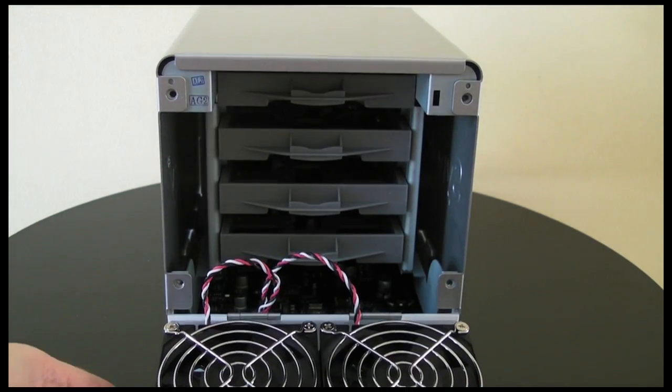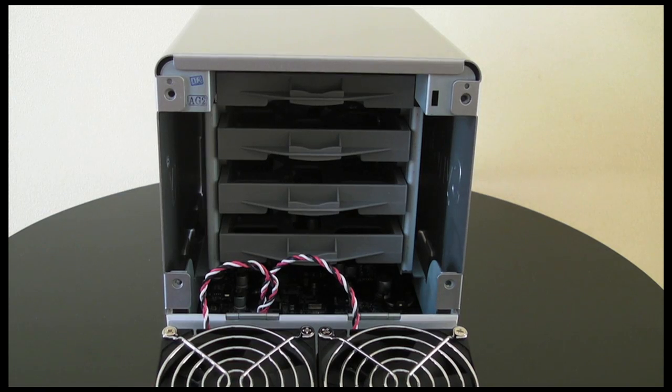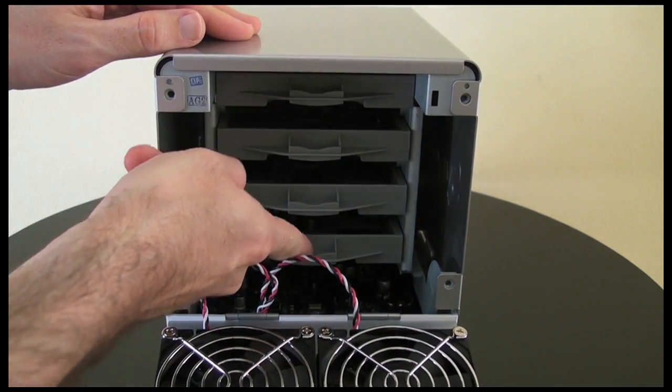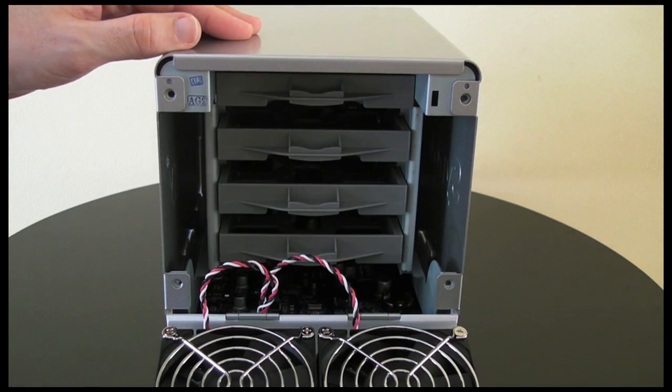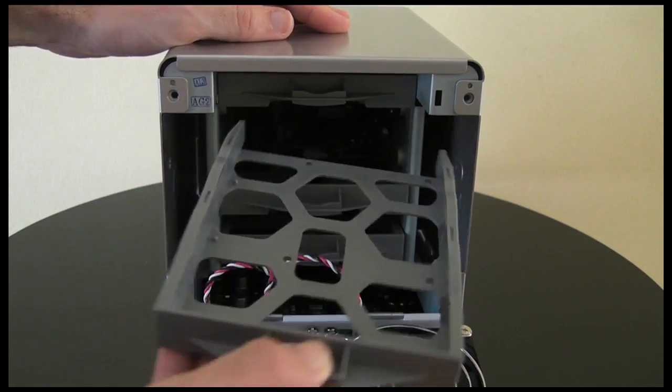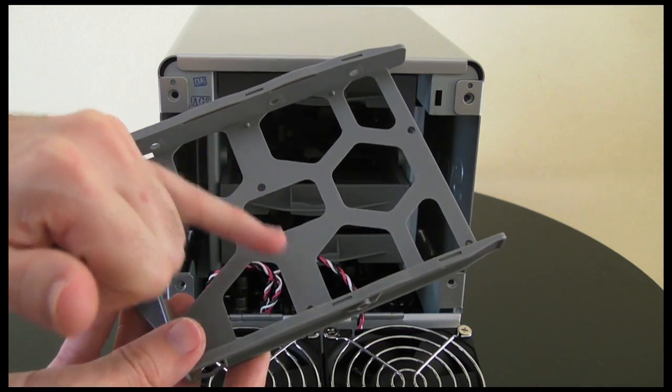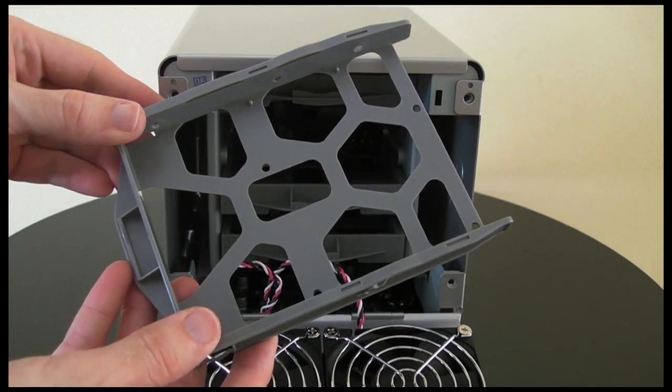So once those thumbscrews are removed you just lower this bottom panel, and without removing this outer casing you can gain access to all of the hard drive slots. These simply pull out. You mount your hard drive in here, be it a 2.5-inch one or a 3.5-inch one.